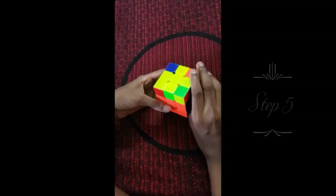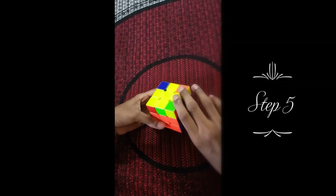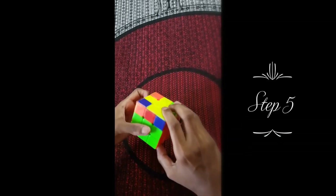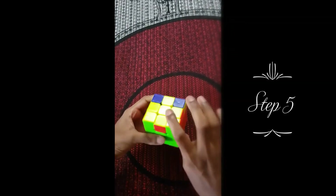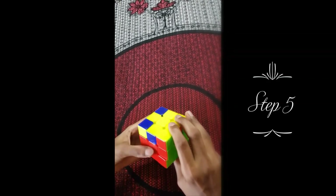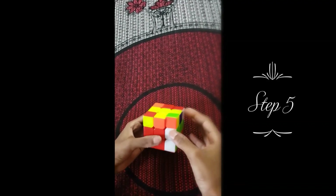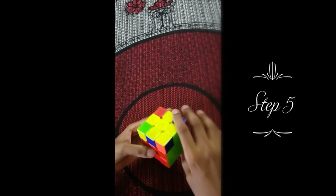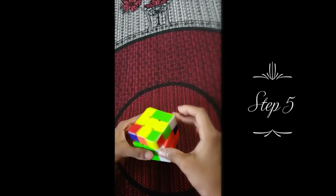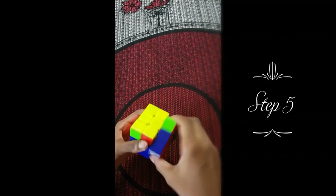For step five, we're going to solve the corners of the yellow. The reason why the right side is so important is because you always do the formula over here — it'll either move there or the cube will just get solved. The formula is up, left, down, left, up, left, left, down. If a pattern forms, don't do the formula there thinking you can solve it, because it'll just keep repeating in an endless cycle — you have to do it on the other side to shuffle it. Doing the formula again: up, left, down, left, up, left, left, down — and it came here. Doing it once more: up, left, down, left, up, left, left, down — and the cube is solved.